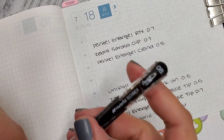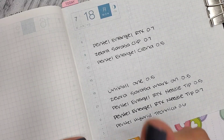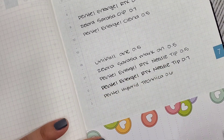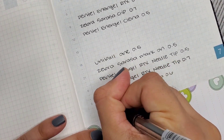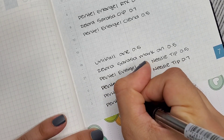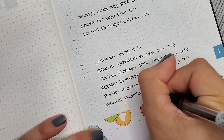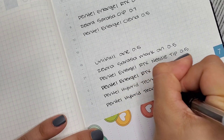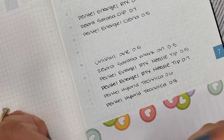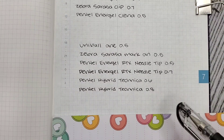Now the Pentel Hybrid Technica in the 0.8. This one is nice too, but I feel like it's a little too bold. I do like how inky it is though. I liked a lot of these pens overall.